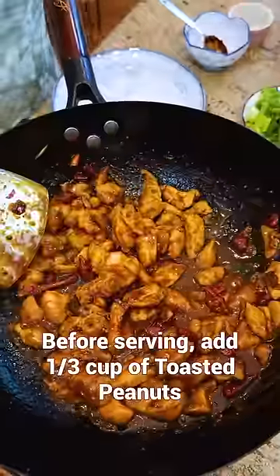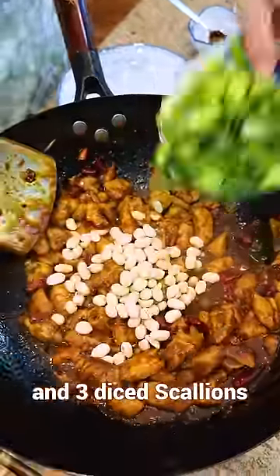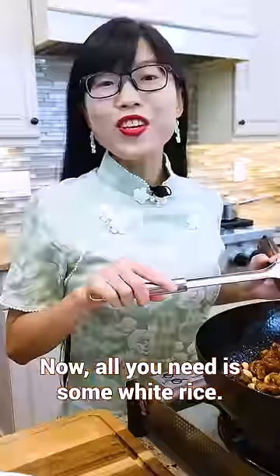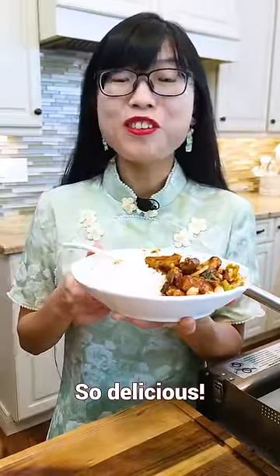Before serving, add toasted peanuts and diced scallions. Toss thoroughly. Now all you need is some white rice. So delicious.